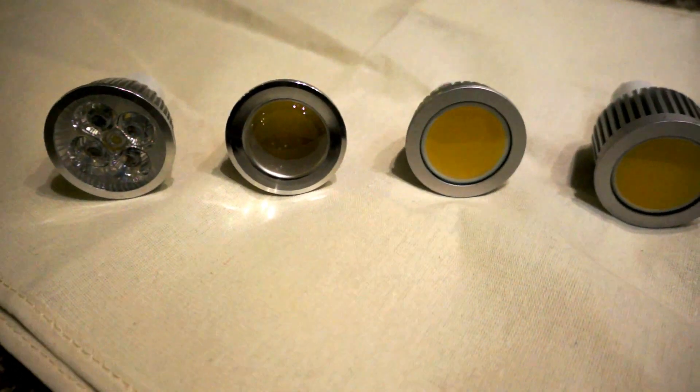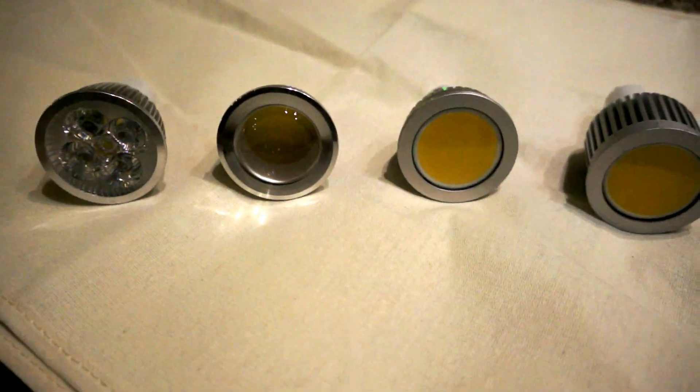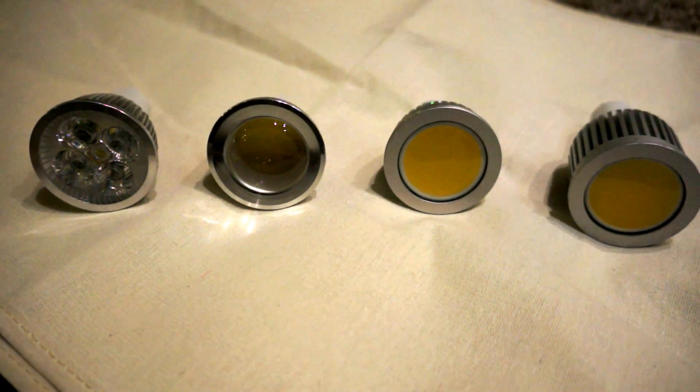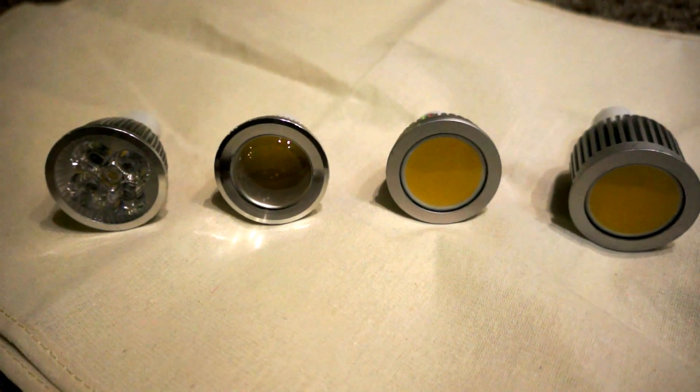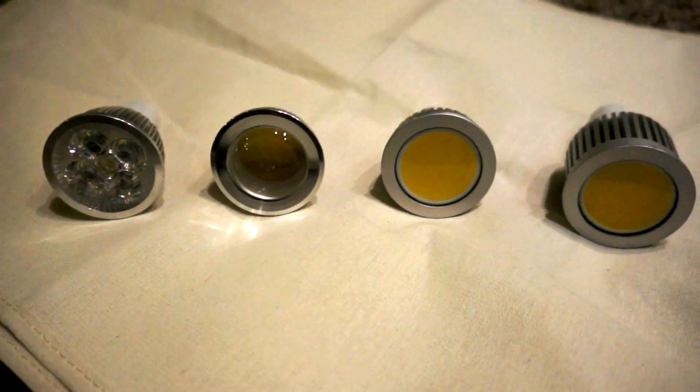I got some GU10 base LEDs to replace my halogen ones in the basement and in the kitchen. I just want to show you a few different kinds we got and what I started with.